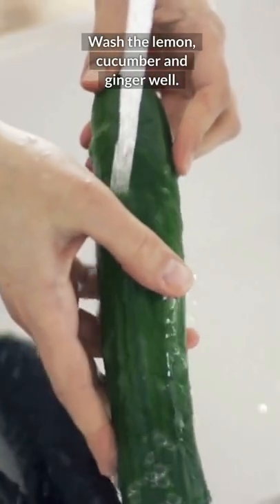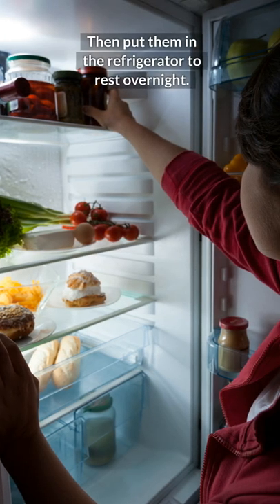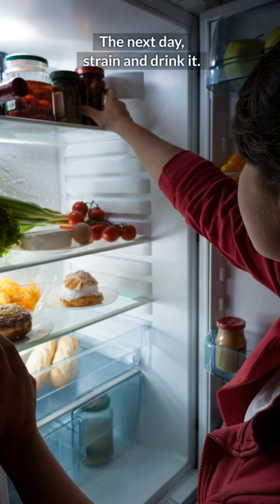Wash the lemon, cucumber, and ginger well. Slice them with the peel and then put them in a jar. Then put them in the refrigerator to rest overnight. The next day, strain and drink it.